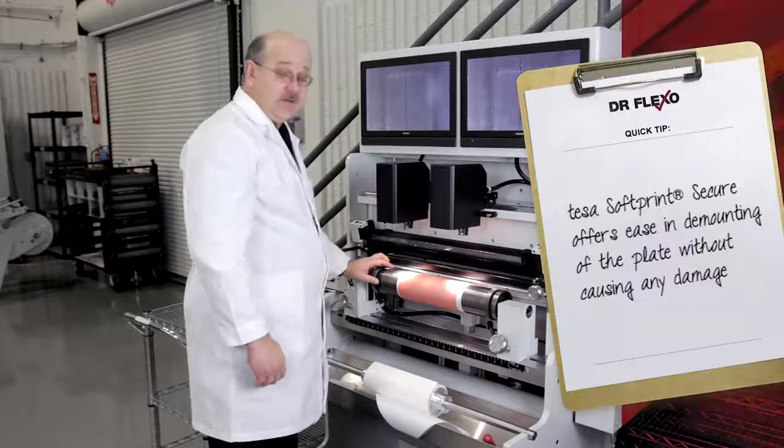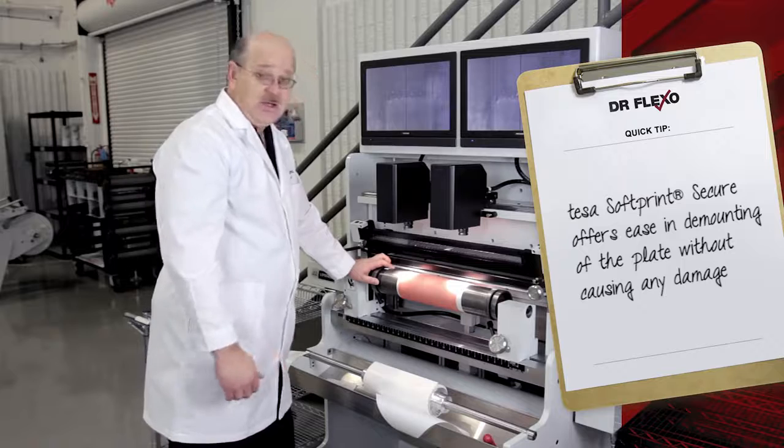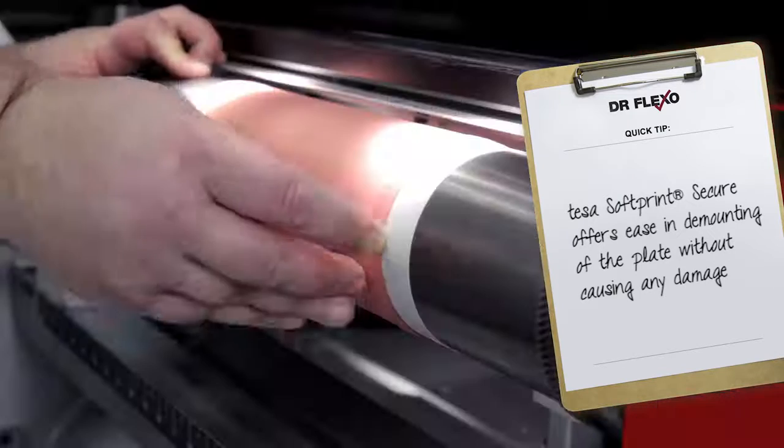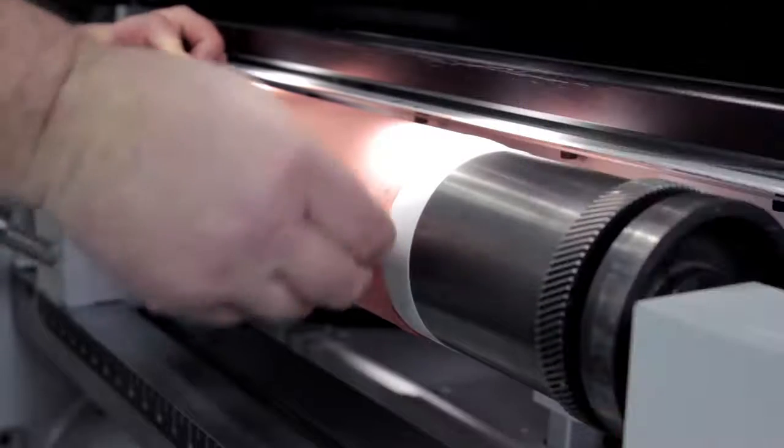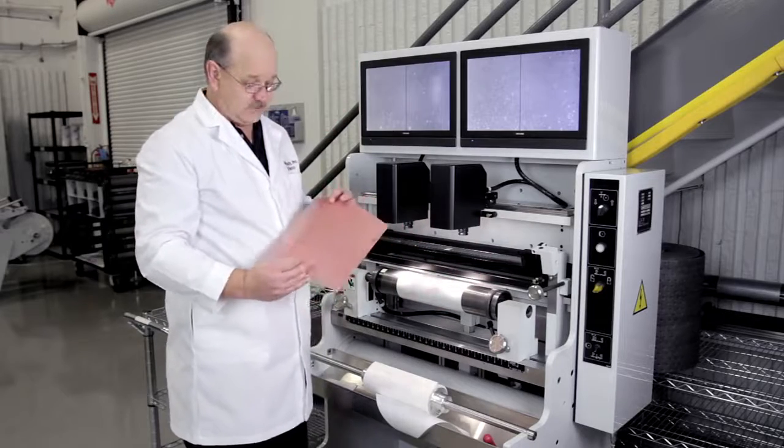One thing I'd like to say about TESA's secure mounting tape is that while it holds the plate firmly during the production run, at the end of the run the plate comes off very easily. So you can reuse your plates for future runs.